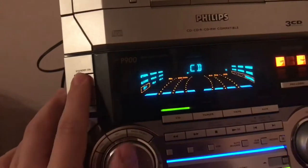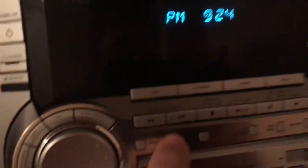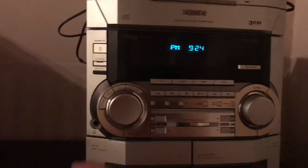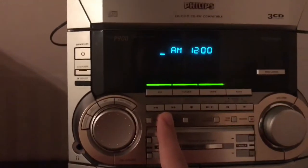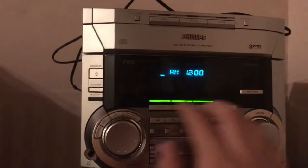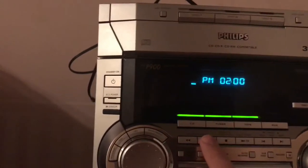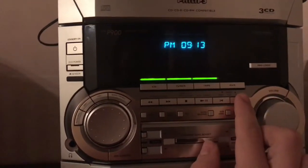It also has a time setup. In case you want to know how to set the time, there's a clock and timer. If you plug it in, it will just show four lines and two dots. To set the timer, you hit either CD mode — AOX doesn't seem to work. I don't know what time it is right now, but let's say 9:24.